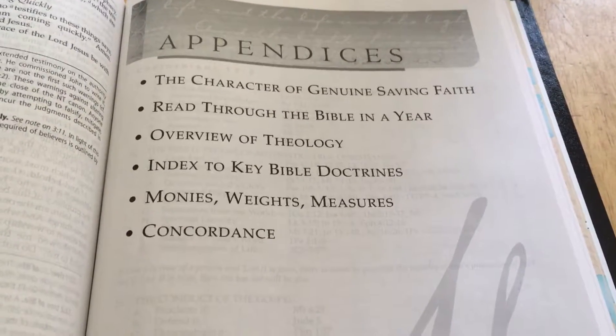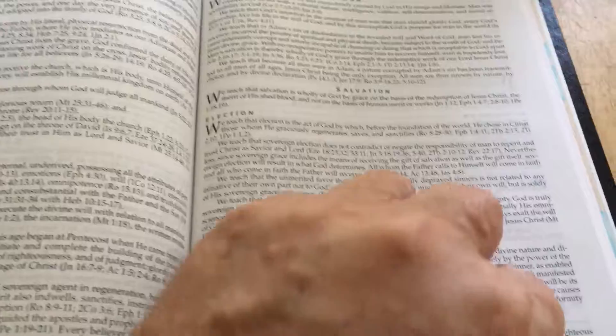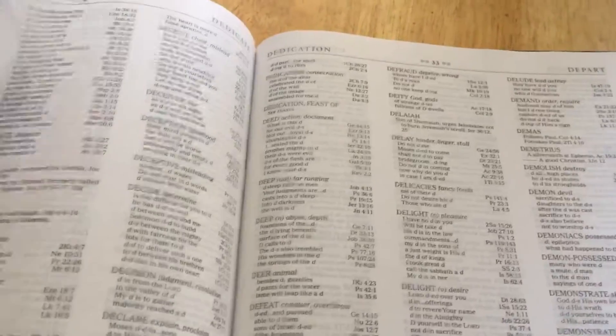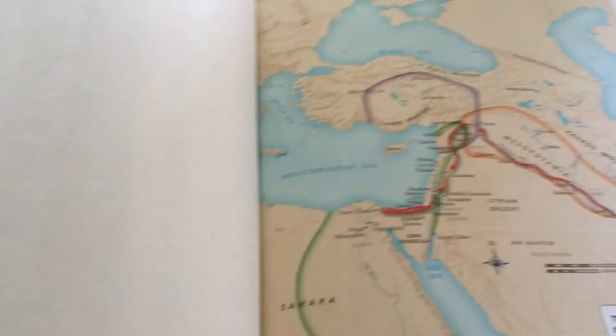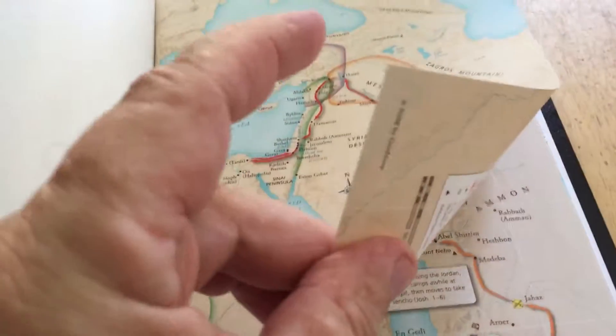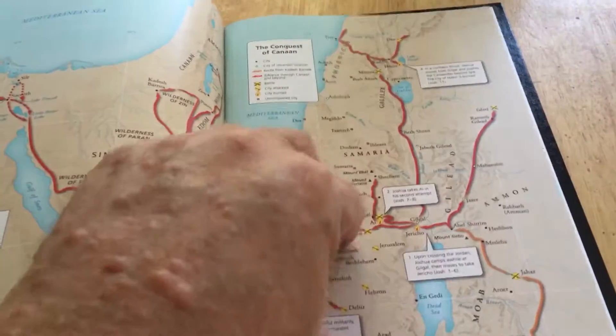The appendixes also include an introduction to key Bible doctrines, moneys, weights and measures, and a concordance. After the concordance, you have maps — only eight maps, all in color on decent paper.